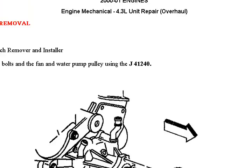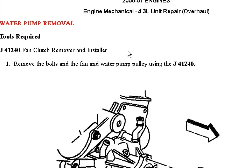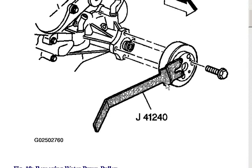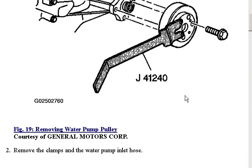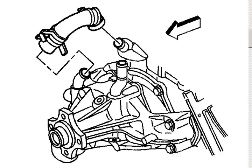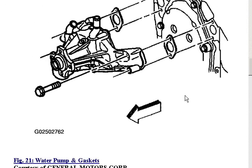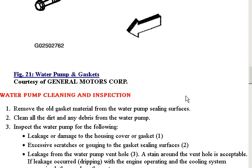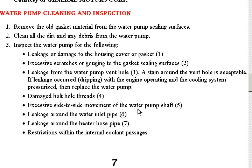Let me resize it a little bit here. Okay, now we're in good shape. So basically, step one is remove the bolts, and they show any special tools that help you accomplish the repairs. There were a few highlights I wanted to share with you — they talk about after you pull the water pump off, and they even give you tips for that.